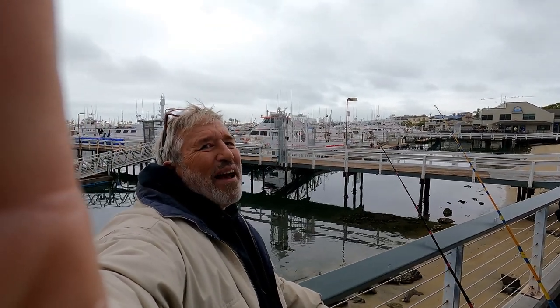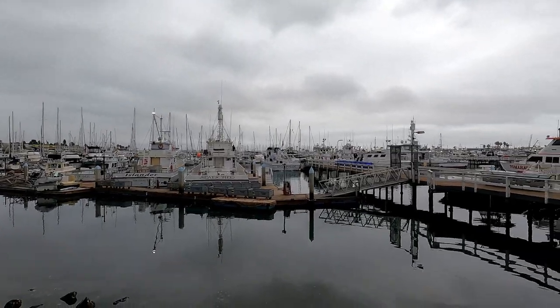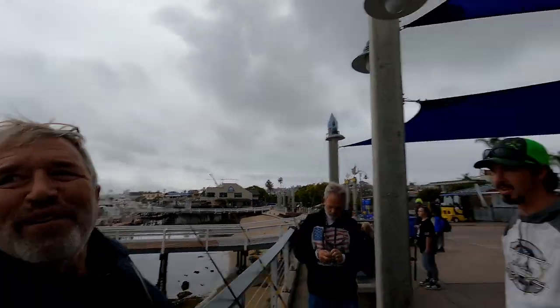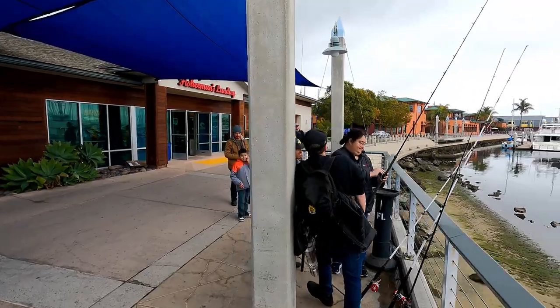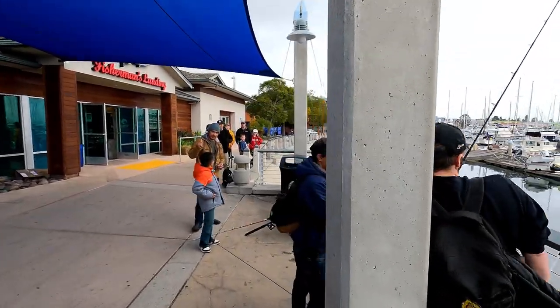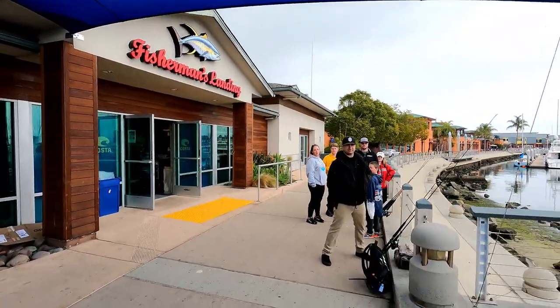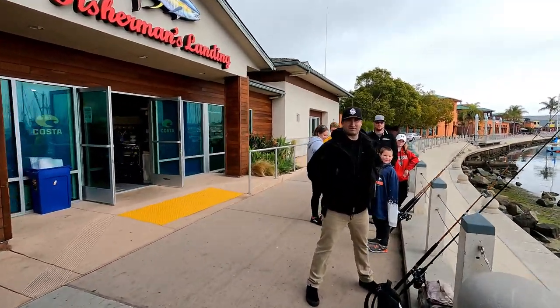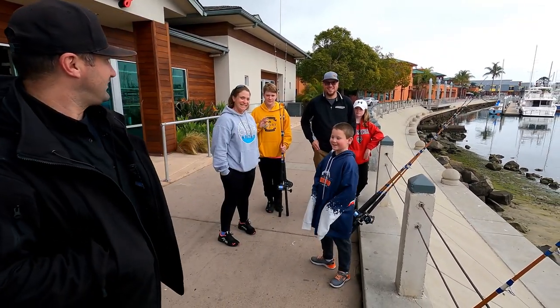Hey everybody, Cousin Jim here. I'm going out fishing today on the Dolphin — it's right out there. It's going to be a half day trip. Just met Steve and Carl, and we are going to be bottom fishing. Hopefully there's some bonita and big ones running around. Look at all these people going out on the Dolphin today. Where are you guys from? Mexico? San Diego? You're going to be on YouTube.